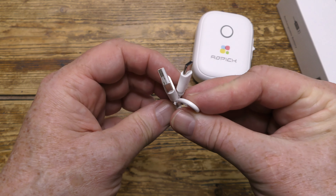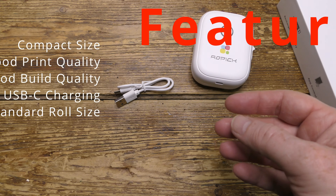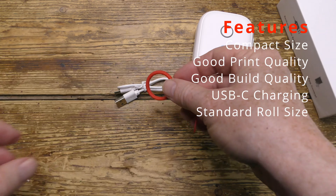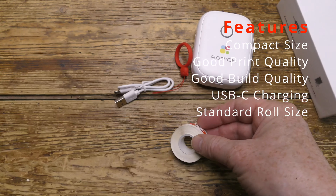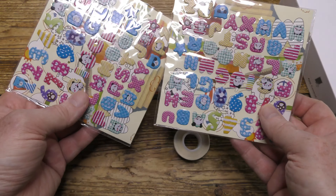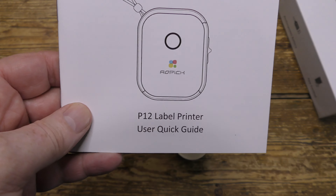Here's the USB-C charging cable, there's a thumb lanyard, one roll of tape with a second roll pre-positioned inside the machine, two sticker packs included for free, and finally there's the user guide.